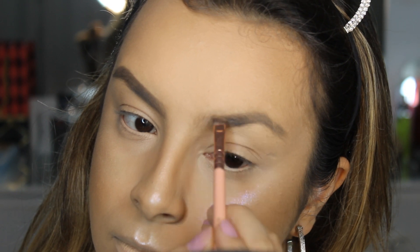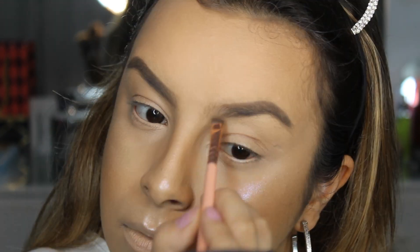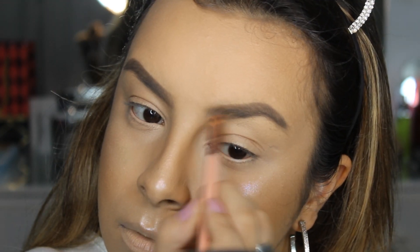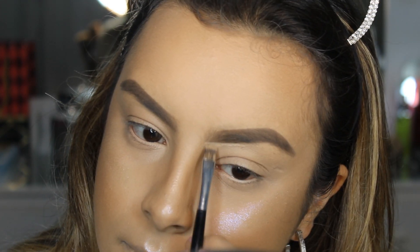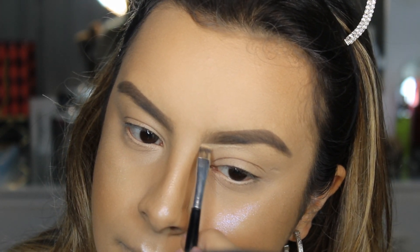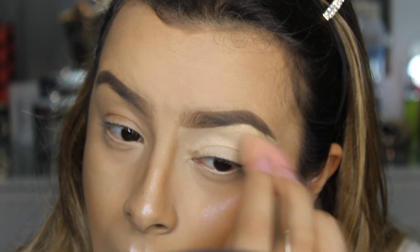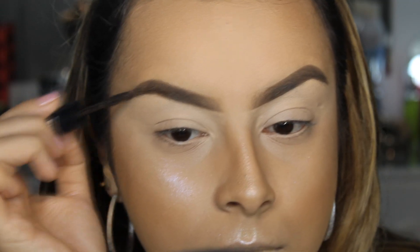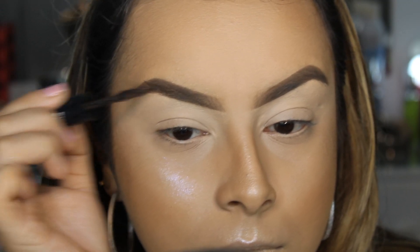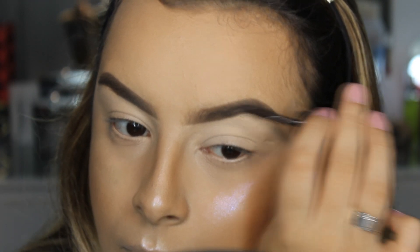Corrigi minha sobrancelha com a pomadinha da Colourpop — a cor eu acho que é Dope Taupe. Vou deixar tudo no box de informação pra vocês. Eu amo essa pomadinha pra corrigir sobrancelha, e aí eu corrijo bem direitinho. Delimitei a sobrancelha com a base da Tracta e já usei como fixador de sombras também — ela segura bastante a sombra. E aí apliquei essa máscara de sobrancelha da Louis Ansi; se eu não me engano, essa é a minha cor C, mas tem várias cores.